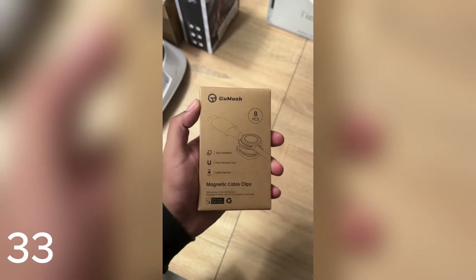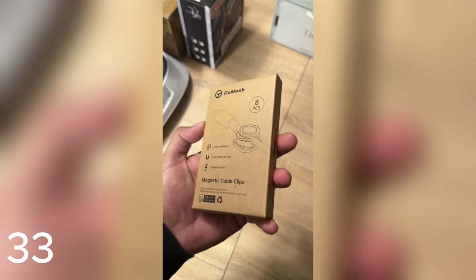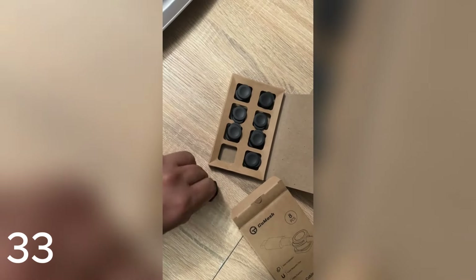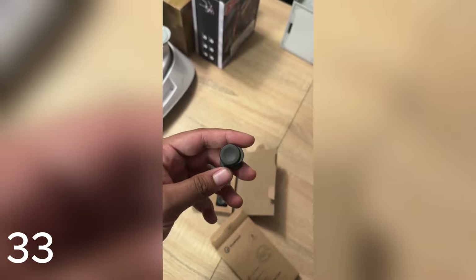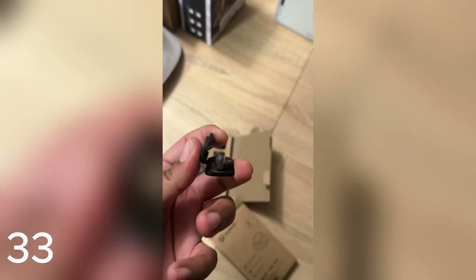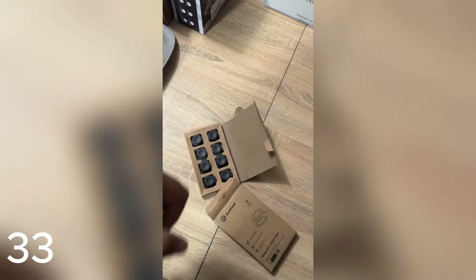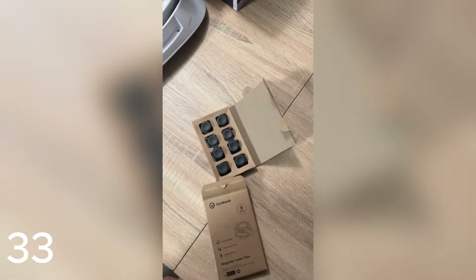If you guys are trying to get your cable organization on point, Goosh Mosh has you covered. Their eight-piece set is currently on flash sale for almost 50% off. They're magnetic cable clips — they come in neat minimalistic cardboard packaging with a little adhesive tab on the bottom. You rip that off and place it wherever you need your cable to go. They have little magnets inside, so you run your cable through and clip it closed. Just like that, your cable is secured. Whether it's for your keyboard or chargers, they'll hold right there. If you ever need to move the cables, just pop it open. Almost 50% off with awesome reviews — perfect to tidy up your setup.